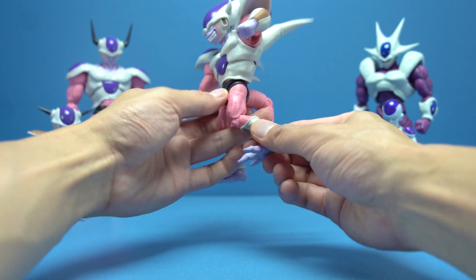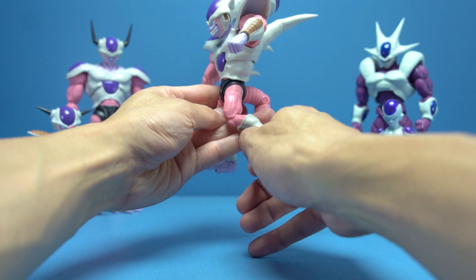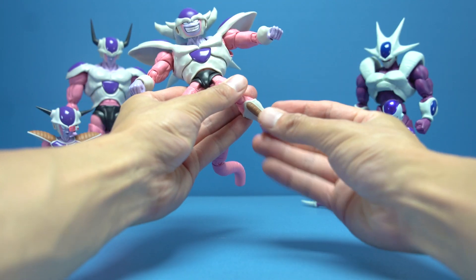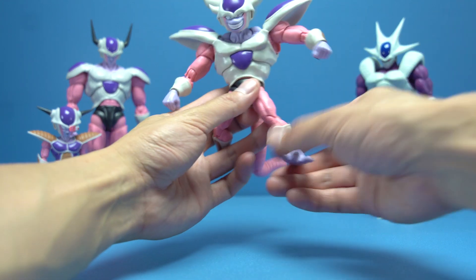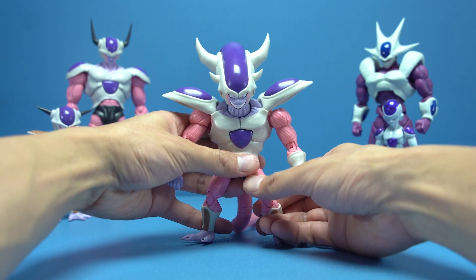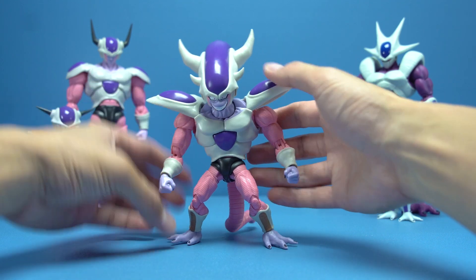The feet are on a larger ball hinge so they move down very well and up a fair amount. There's also very good ankle pivot. All in all, fantastic articulation on Third Form Freezer — very happy and very fun to pose.